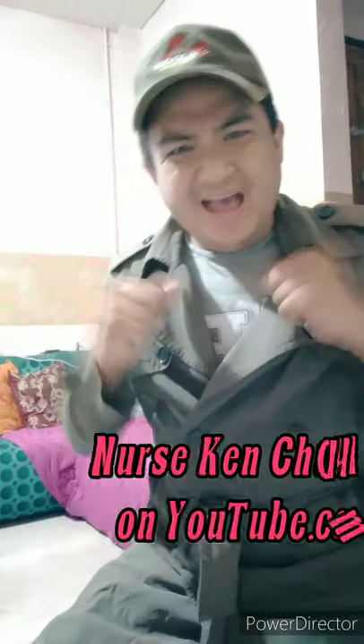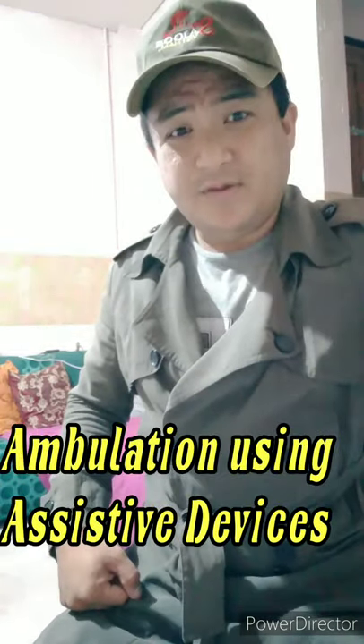Hello! I'm Nurse again. Thank you so much for watching my videos on YouTube. I am so thankful for my subscribers. This time I'm going to teach you how to perform ambulation using assistive devices, specifically the cane.